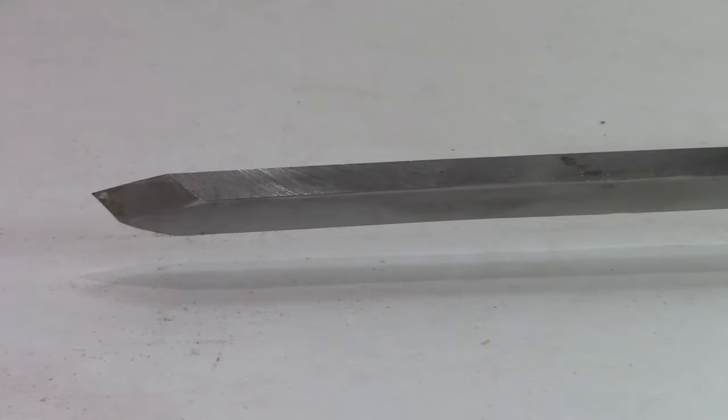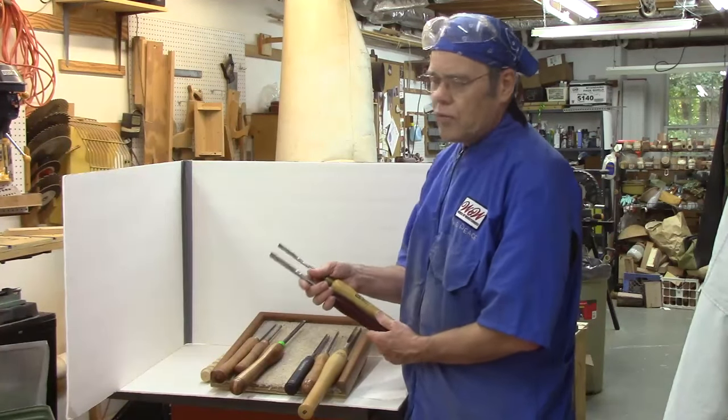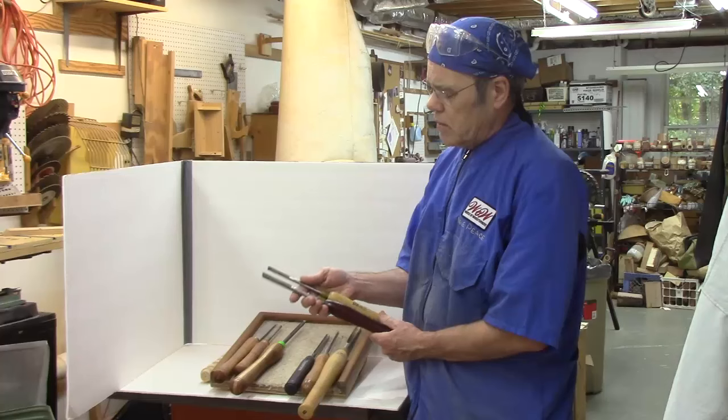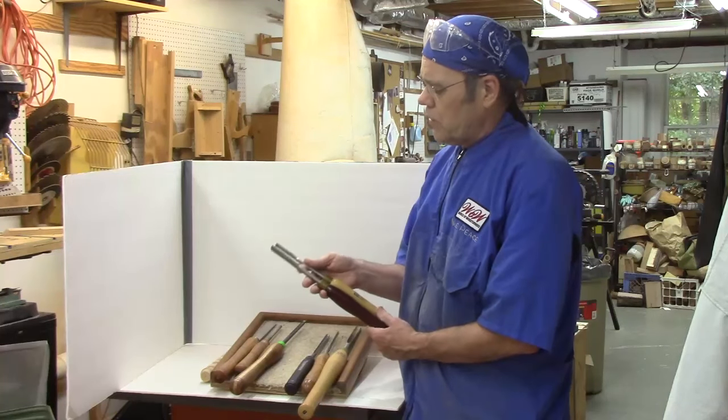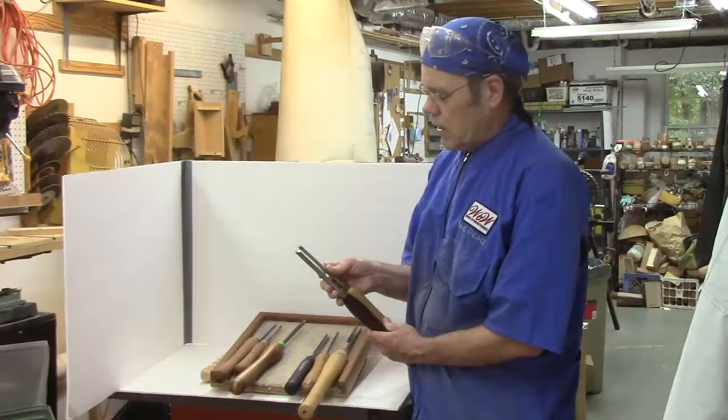I also want to show you two specialty tools — two old Harbor Freight spindle gouges. They did a terrible job of heat treatment and didn't hold an edge very well, so I ground them into special purpose beading tools. I'll give you a close-up of the profile.